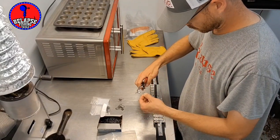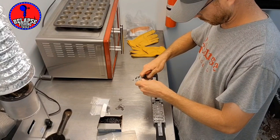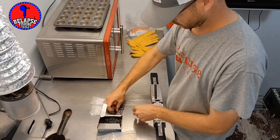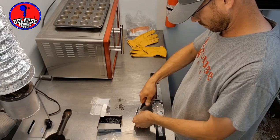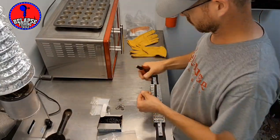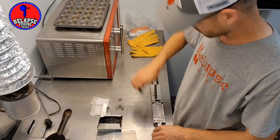I usually wait to cut the sprues off, but here I'm just going to clip this off because it's a lot of lead and I want to keep these different sizes separated. I'm using a muffin tin — this helps keep things a little more organized because I can put each size in its own little spot, and then I'll go back later and cut these sprues off.